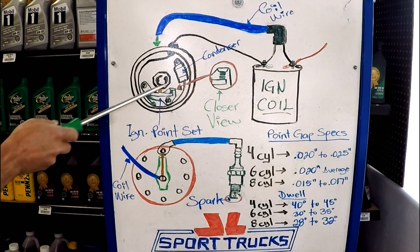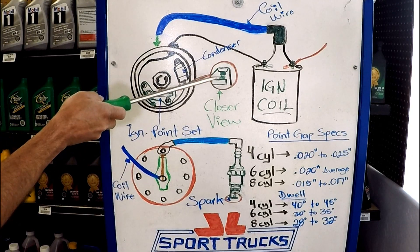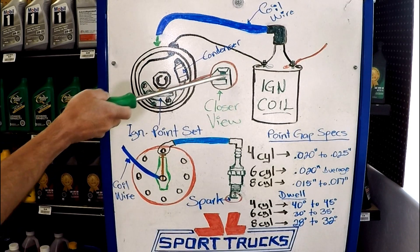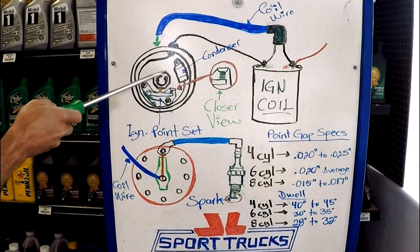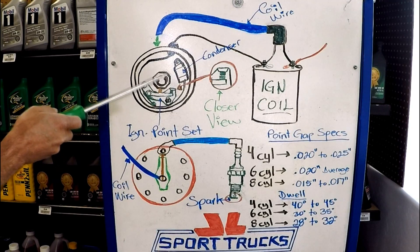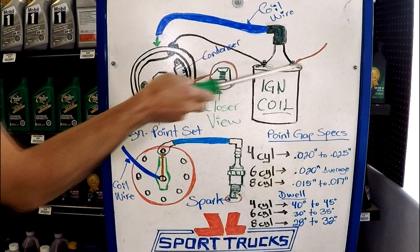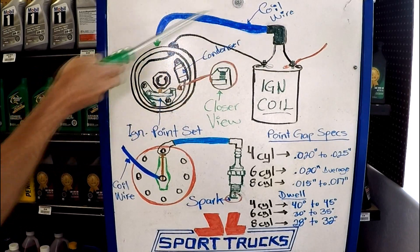In the pictures drawn here, the points are closed because the cam is on its resting position. In the closer view, a slight gap was left just so you can see that there are contact points, but in reality they are closed and touching each other. Now when the distributor rotates, because of the shape of the cam and depending on the number of cylinders the engine has, that's how many cam lobes are going to exist. This is a V8, so there are 8 cam lobes. As it rotates, the cam is going to open the points, and when the points are open is when the current flow is interrupted to the primary windings of the coil, and that creates the spark.